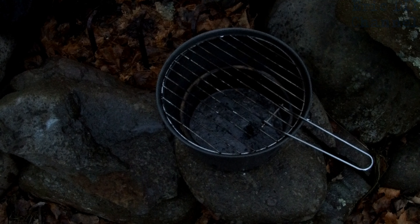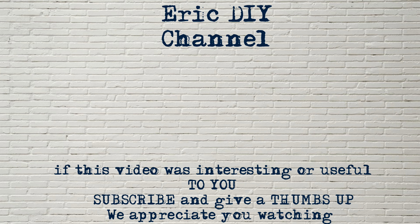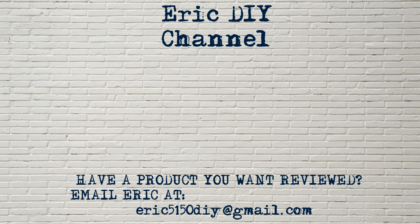Every purchase will help support the Eric DIY channel — we appreciate all your support. If you like this video and want to see more, please give us a thumbs up and hit the subscribe button. Also push the bell notification icon so you'll be notified of future Eric DIY releases. If you have a product you'd like reviewed, please contact Eric at eric5150diy@gmail.com. Have a great day!